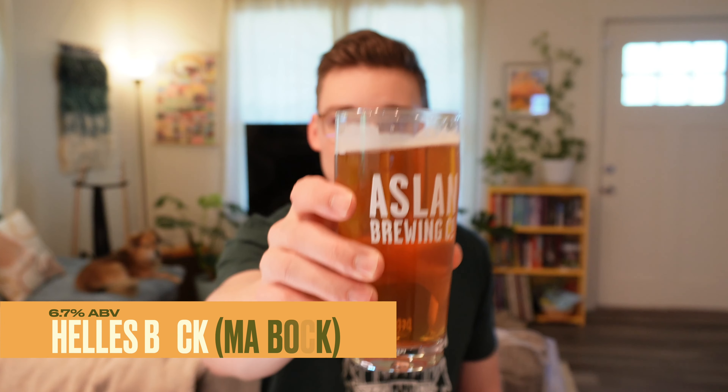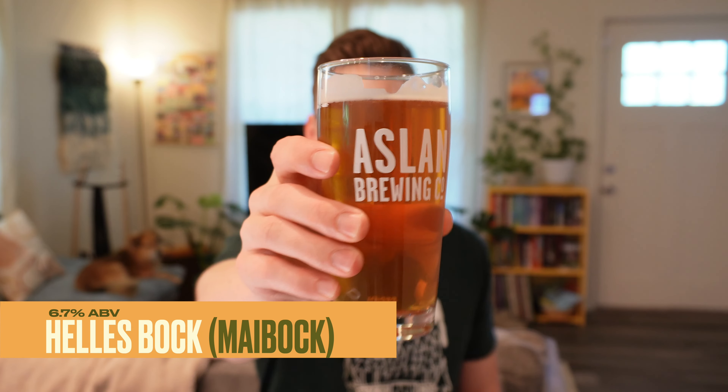Hello there, it's Austin. Today we're going to brew a strong and slightly malty lager that's usually associated with the start of summertime, the Helles Bock. So let's get started.